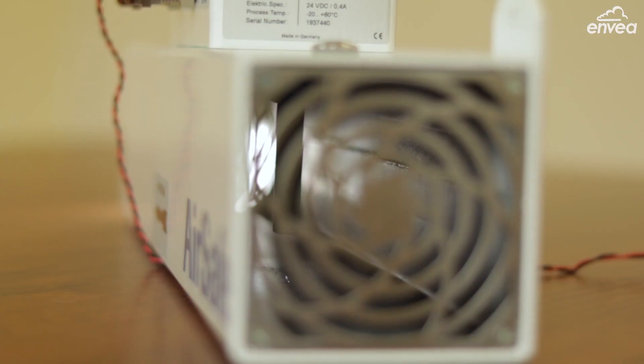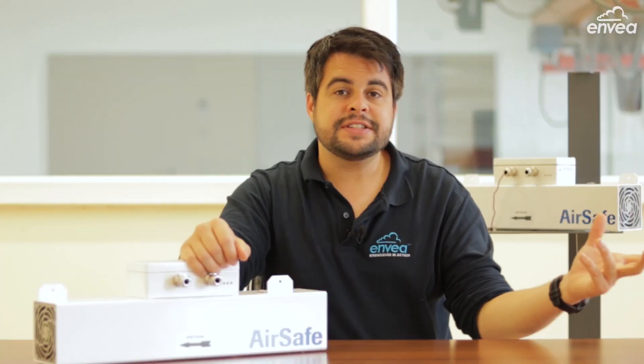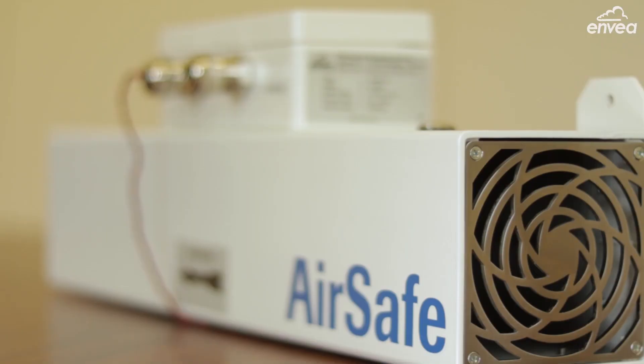AirSafe 2 has many possibilities. For example, inside closed rooms you can monitor if there is any leakage in your pipe, monitoring outside of facilities, monitoring truck loadings, and so on.